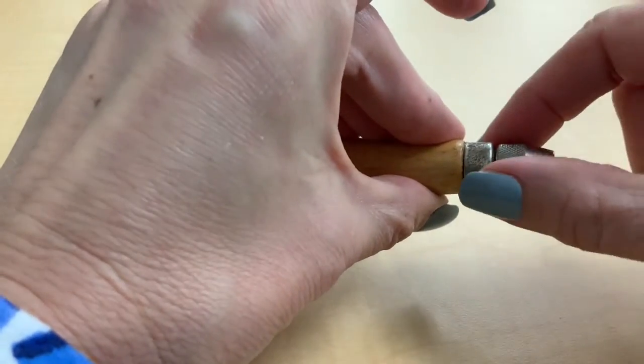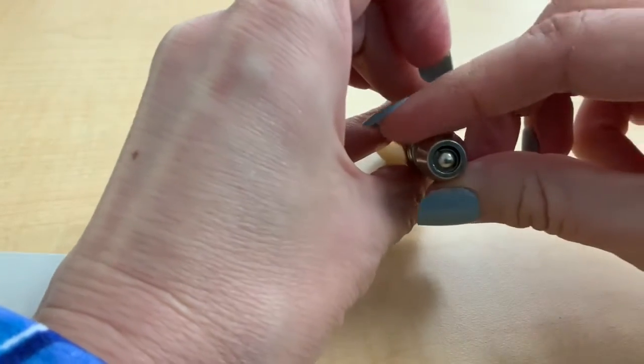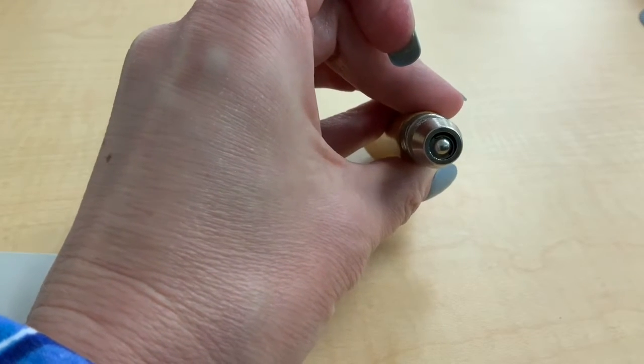Right here on these little grippers, this is where you're going to want to turn. When you're turning, what this is doing is making more space here, so you're going to almost see a little space that looks like a dark letter C. That's where you're going to slide in the blade of your choice.